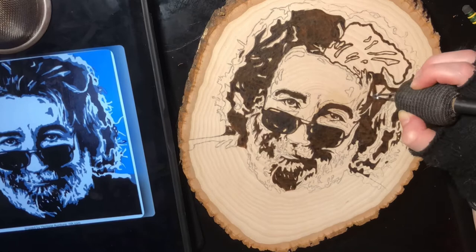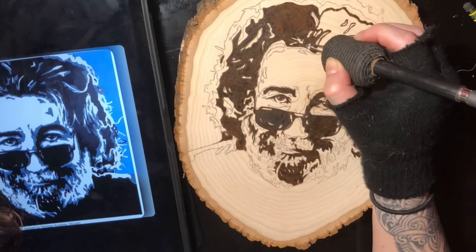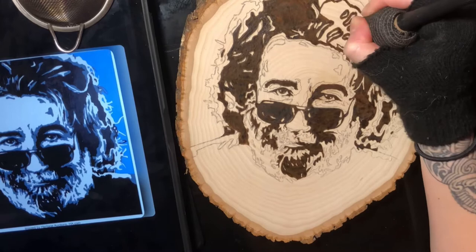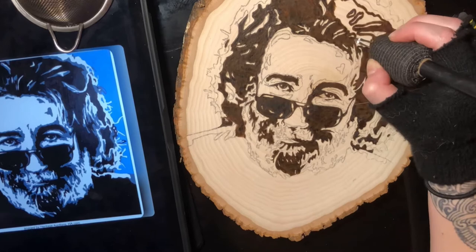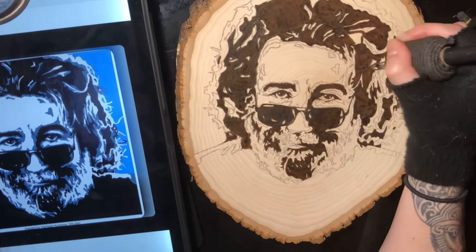If you're burning at a high temp, a couple things you can do to give yourself a little more time before your fingers get too hot: what I did was wrap my burner with a paper towel and then put Scentsy wrap around that. It not only gave me a wider grip and lessened hand cramping, but it kept my fingers a bit further from the tip so the heat wasn't as intense. I also always like to wear a glove with the fingers cut off — it keeps my hand from smearing the graphite and prevents oils from my hand from seeping into the wood.